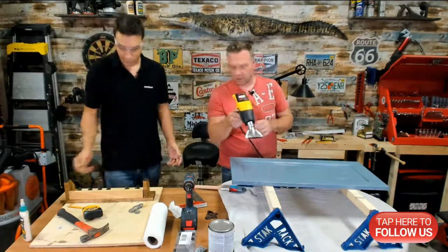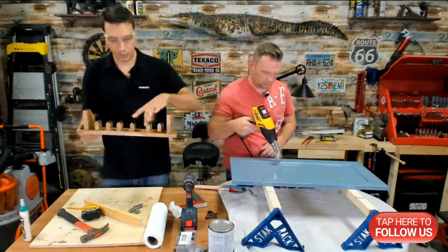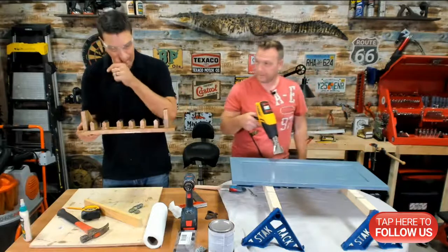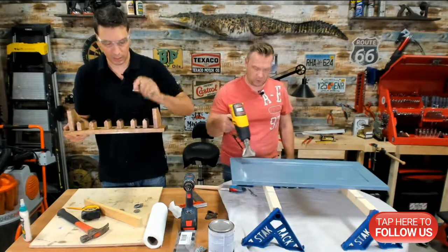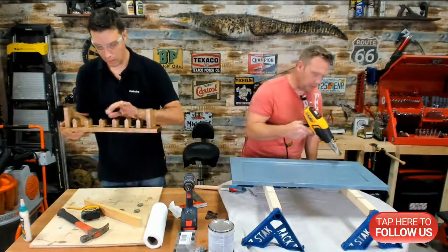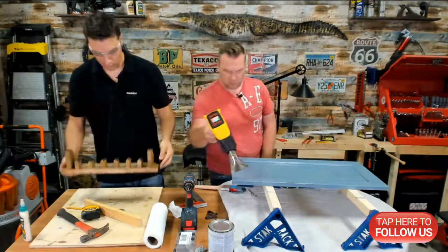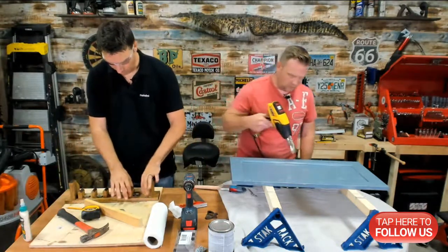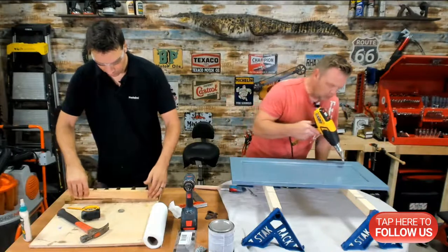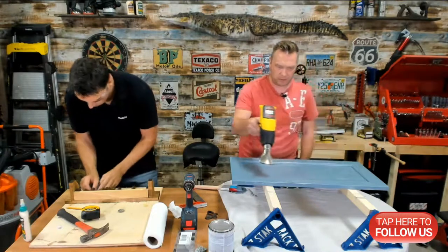I haven't measured them out yet — I'm trying to decide exactly the distance these dividers need to be. All they have to do is catch the bottle caps, so they just need to be a little bit wider than a bottle cap. You'd hate to go through all this and have the bottle cap not fit. The first coat is already drying to the touch.